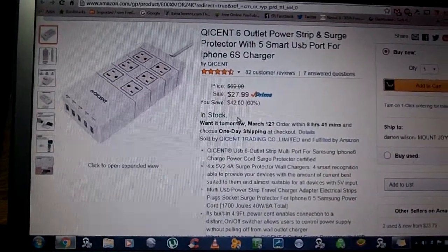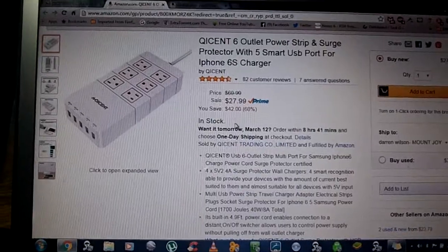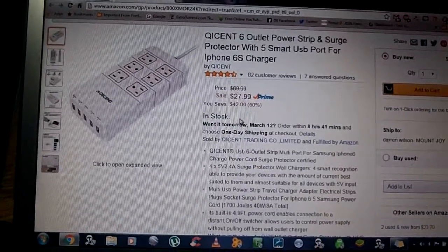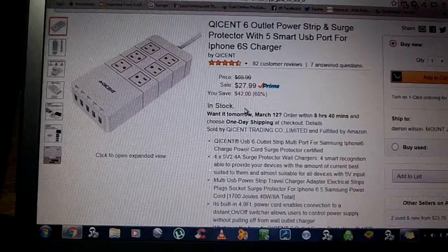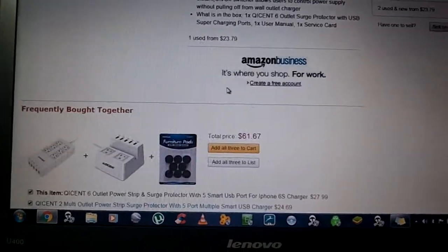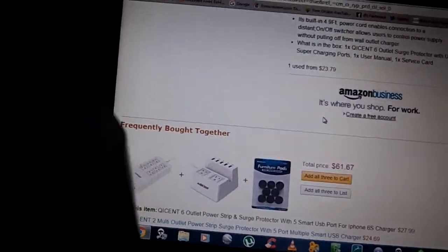This is a power strip and surge protector. It has five USB ports and six regular AC wall outlets. One thing I really like about this is the USB ports — I have one being used right now — they all light up kind of nice. You can see it inside there, and on top there's just a little blue LED that shows that you have power.